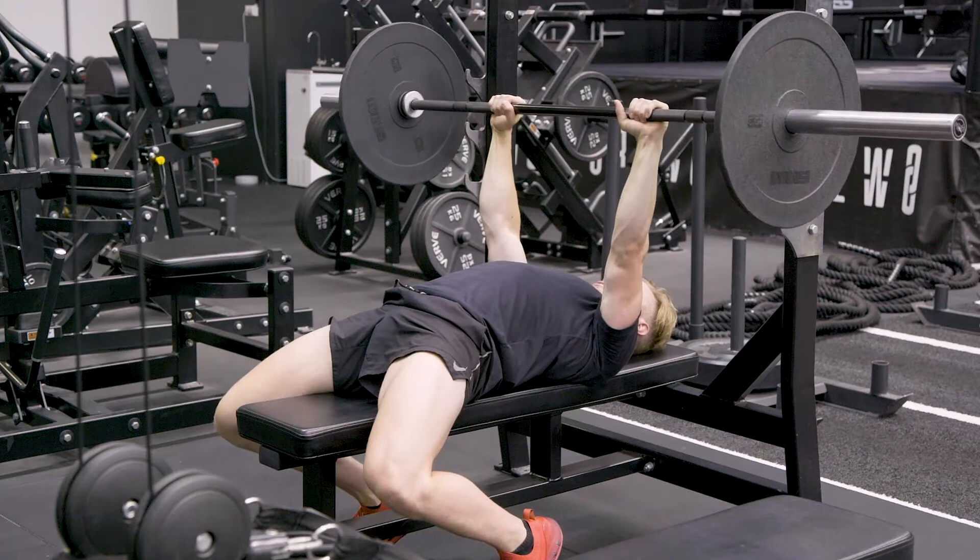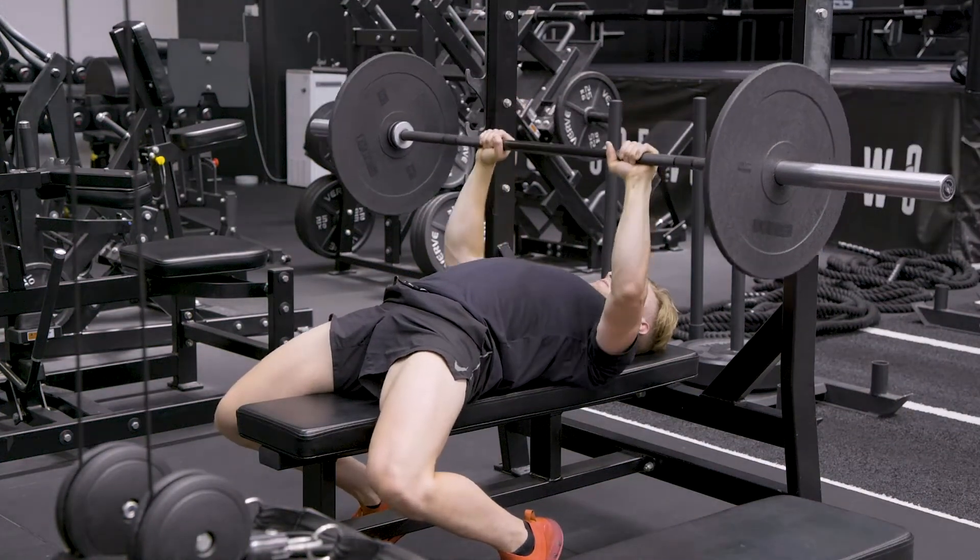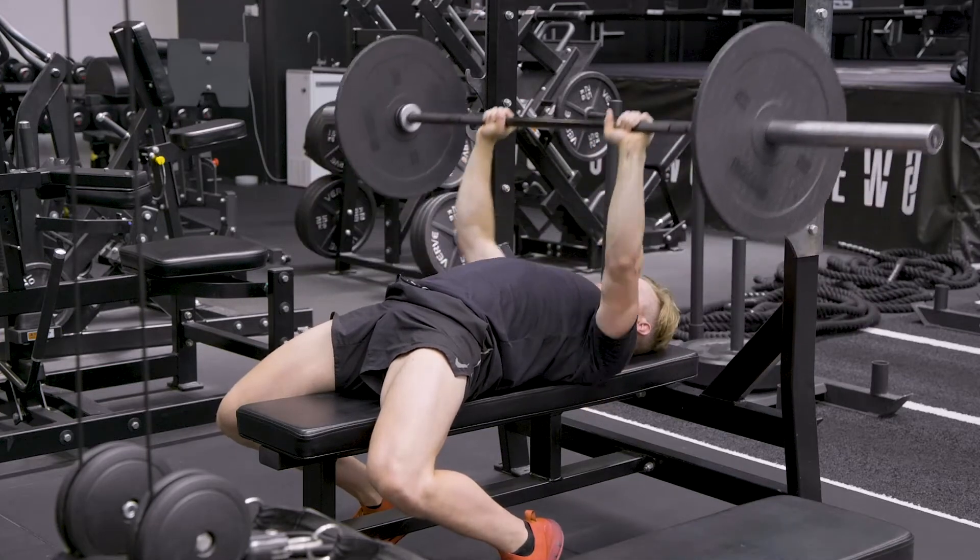We want to make sure our wrists stay nice and neutral. So big breath in, set, keeping our wrists nice and neutral, loading the triceps and press.